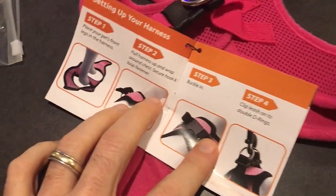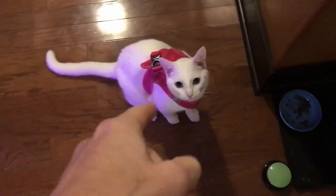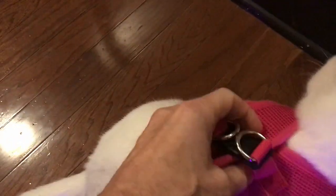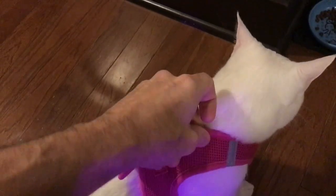I'm going to go ahead and do that for Allie right now. And here we go — we've got it on her. Now keep in mind she's only nine months old and she's a little over 10 pounds, so there's plenty of slack and looseness in this. I imagine as she matures, we'll probably be able to eventually use this.